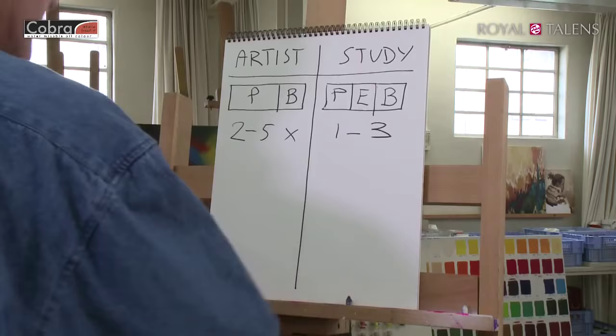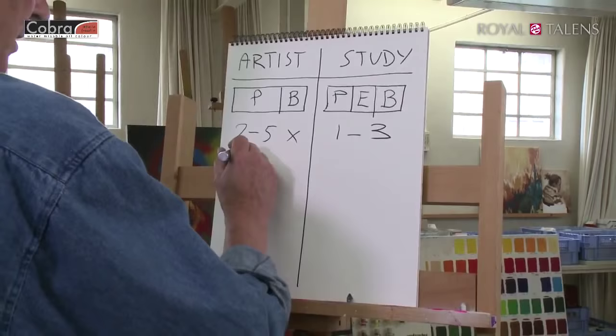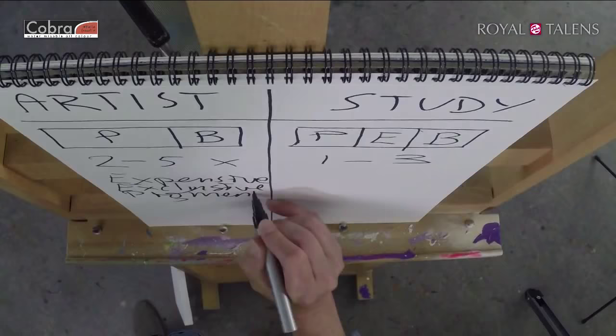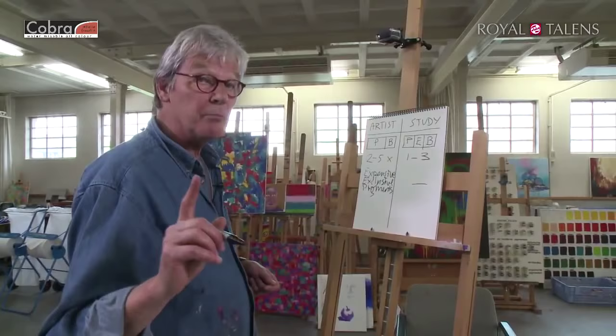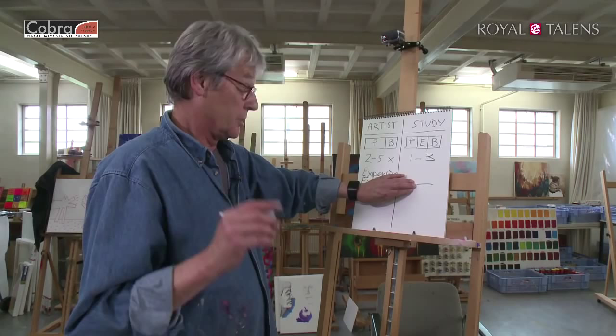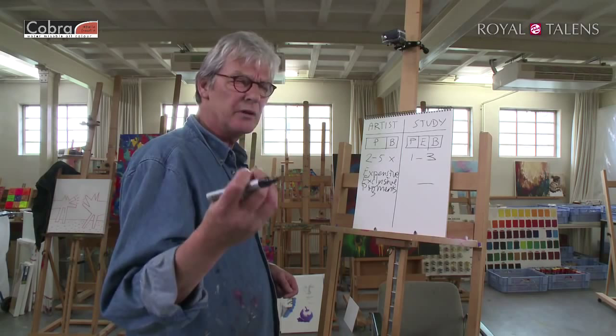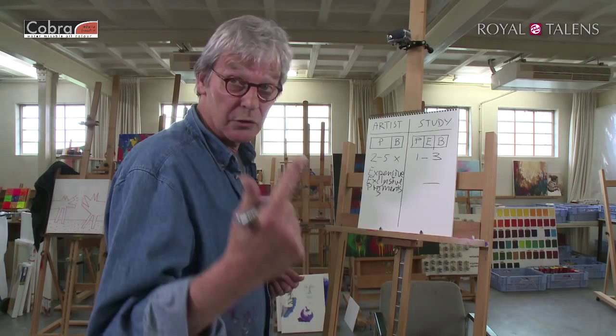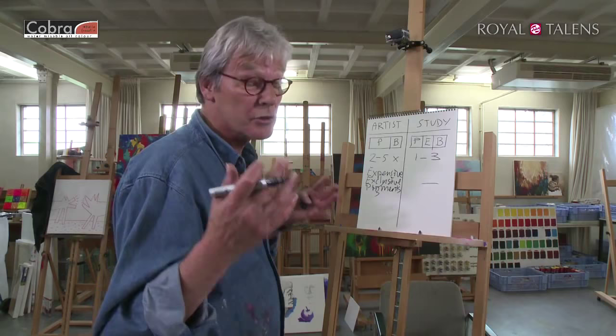The third difference: in the artist's quality, we use expensive, exclusive pigments. In the study quality, we do not — but that does not mean there are no quality pigments in the study paint. It is a very qualitative pigment, just not the most expensive one. In the study, you do not have real cadmium or real cobalts — pigments that are almost exclusively used for artist materials.